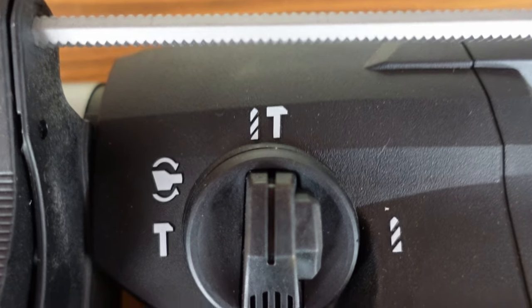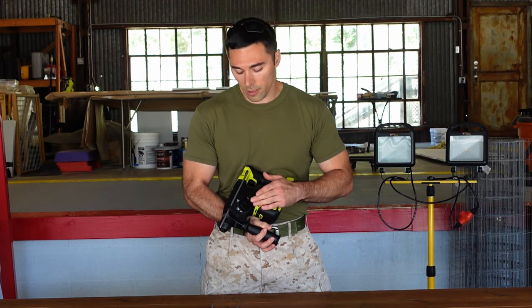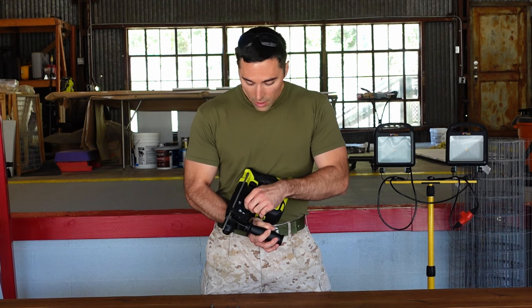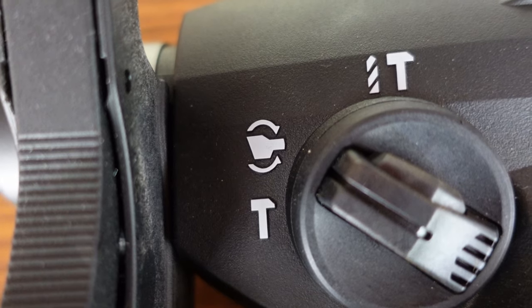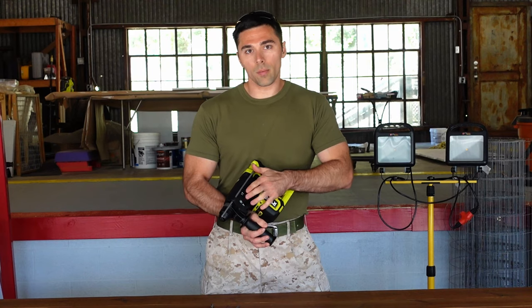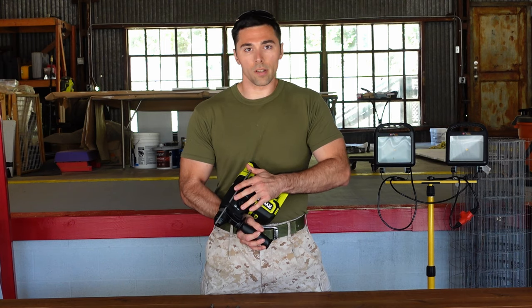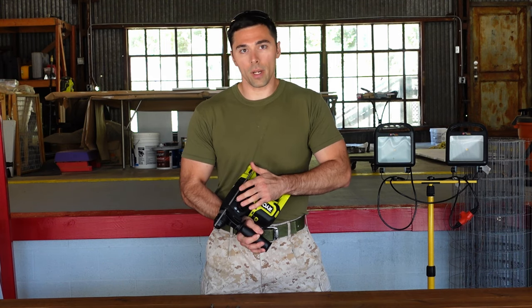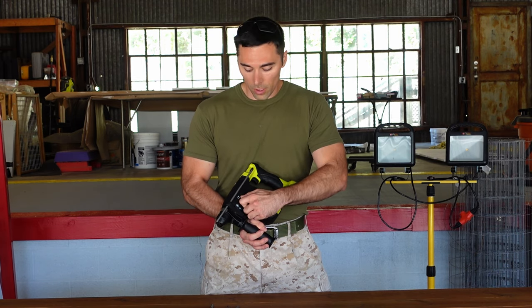The line points towards the drill and hammer function, which is your standard one for doing any sort of concrete masonry drilling. If you select it again and go all the way forward, you've got your hammer-only mode. At that point it won't produce any rotation — this is used for chiseling. When you want to break apart concrete or masonry, go to the hammer-only function; when you want to drill holes, go to your drill and hammer function.